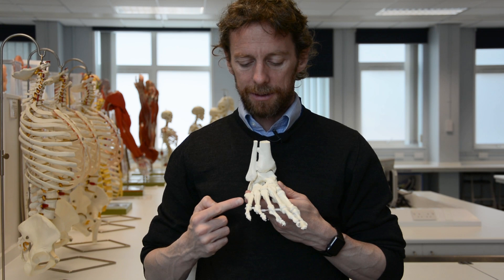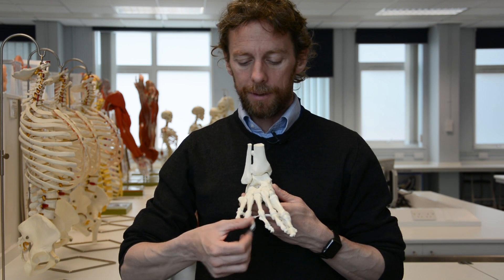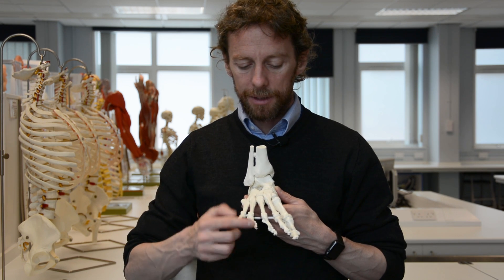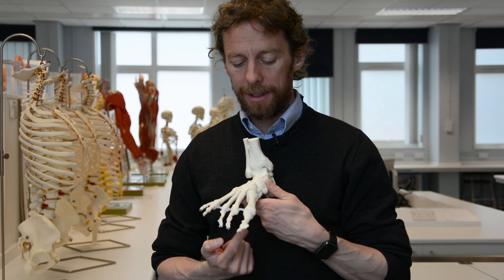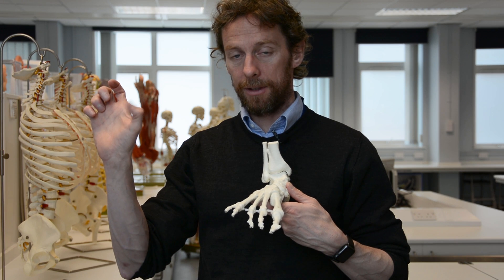From the metatarsals anteriorly we have the phalanges. Don't forget we have proximal, middle, and distal phalanges for each of the toes, except for the hallux — the big toe — which only has two phalanges, just like the thumb only has two phalanges.